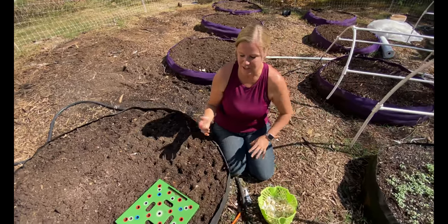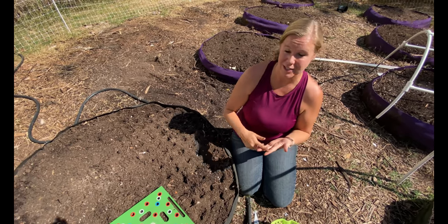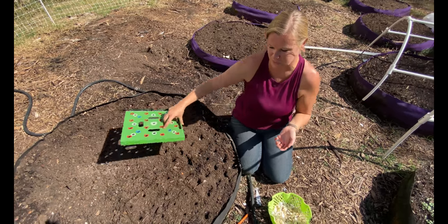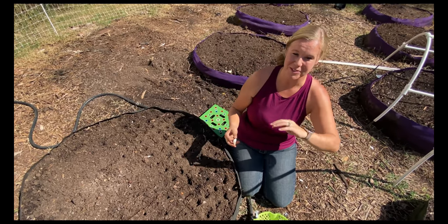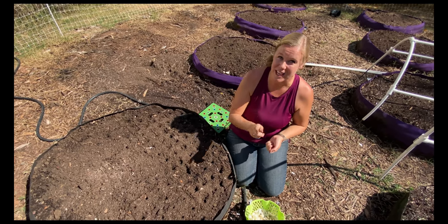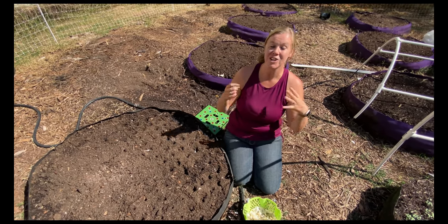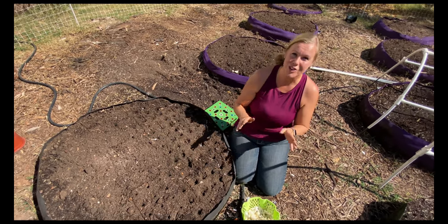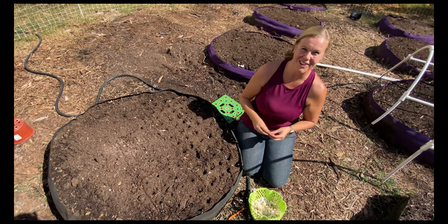Most of the time we get our garlic either from a local nursery or a seed company, but you can also get it from an organic grocery store — just make sure they are organic so they haven't been sprayed, which will make it grow a lot better for you. Dale and I have fun each year going to a bunch of different stores and picking out different varieties. One of our favorites that we found is elephant garlic, which is exactly what it sounds like — huge garlic. It grew so huge last year, it was so much fun to grow, so we're going to have to find some more this year.